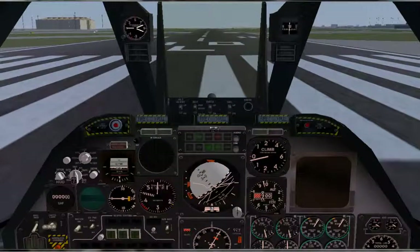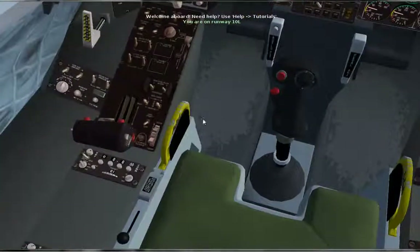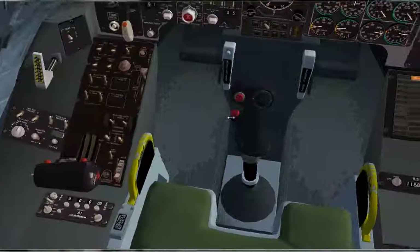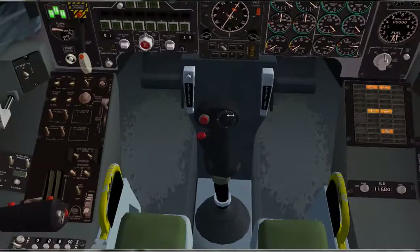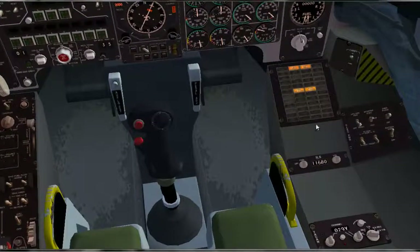First, what you want to do is go down here and turn your battery on. Next, go over to APU and turn that on, turn your cross feed on, and then turn your APU generator power on.